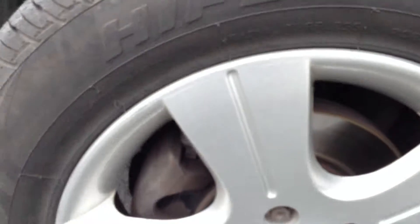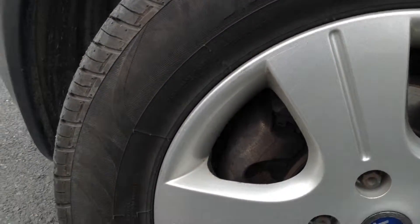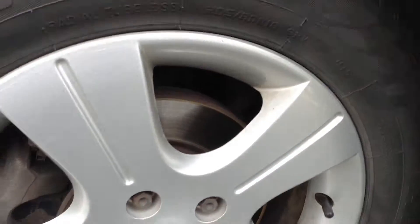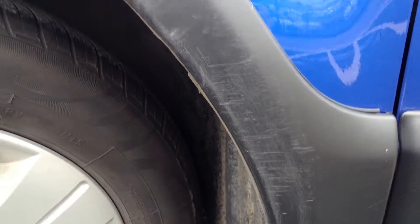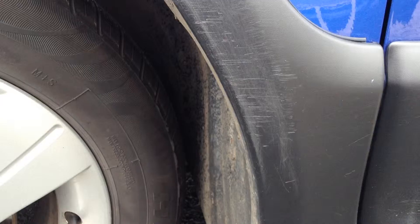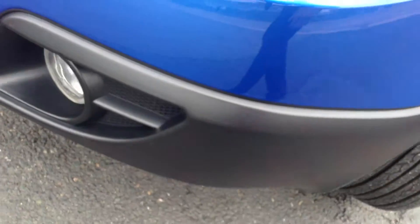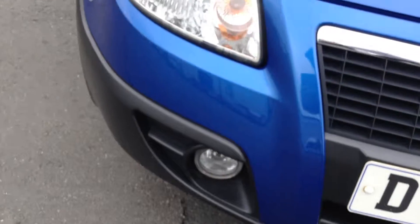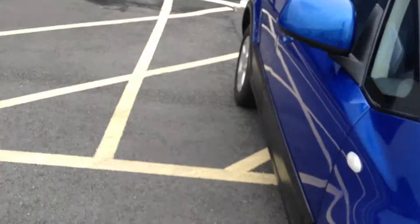The front tyre has about five to six millimetres of tread. The nearside front alloy has a couple of scratches but no kerbing or scuff marks. There are some scratches around the front arch on the plastics. Looking at the front end of the vehicle – no signs of any damage whatsoever, everything appears to be in good order. Just one or two stone chips on the bonnet will require some paint, but it's a lovely looking vehicle on the exterior.